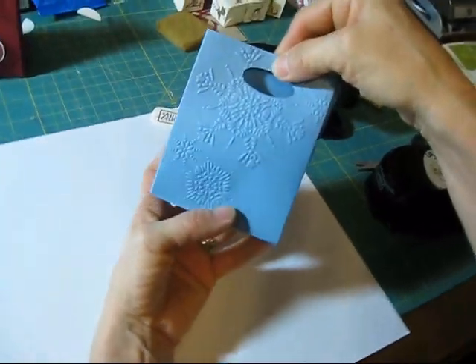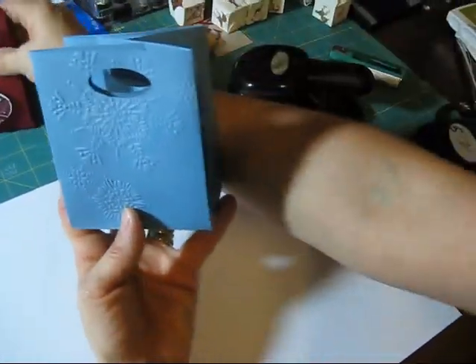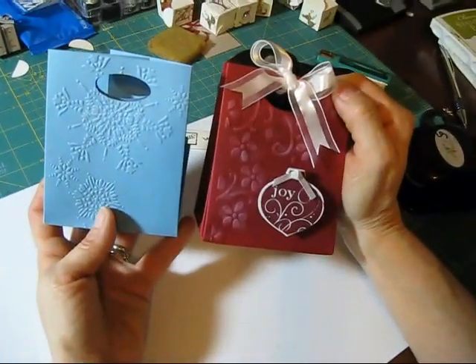So now you get a cute little box for Christmas. So until next time, happy stamping!